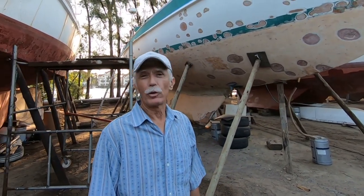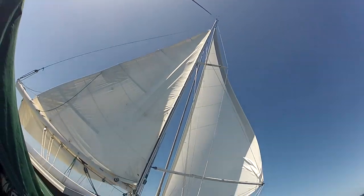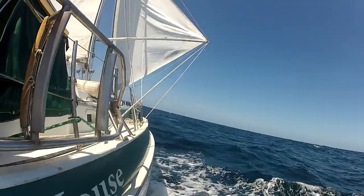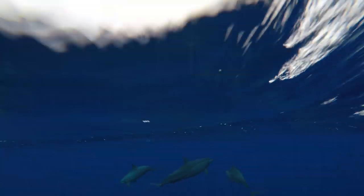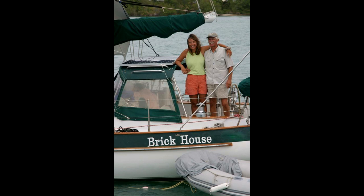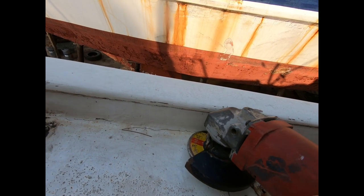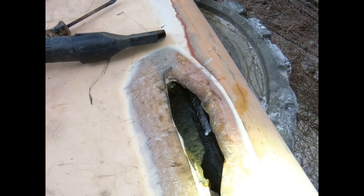Hello, we are Patrick and Rebecca Childress on the Valiant 40 Brick House, hauled out in Richards Bay, South Africa, doing a tremendous amount of work on this boat. We are preparing to cross the Atlantic to Uruguay and then head down to Tierra del Fuego. The only project near completion is the Yanmar heat exchanger rebuild, so let's go into the engine room and deal with the leaky Yanmar heat exchanger.